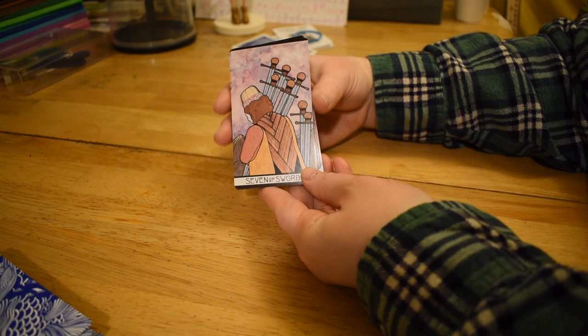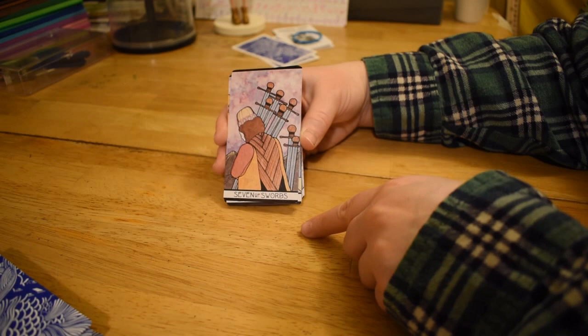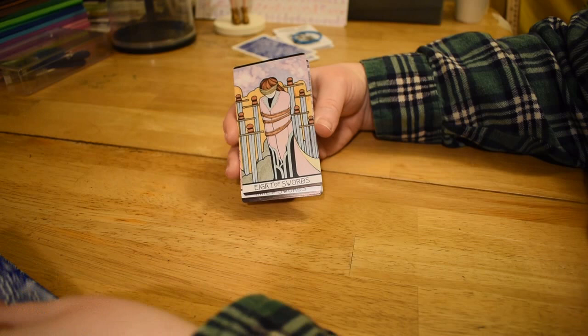Seven of Swords — this also isn't super active. It looks like somebody's scavenging, but we have the two separate ones and then five ones. He's obviously taking all that he can carry.